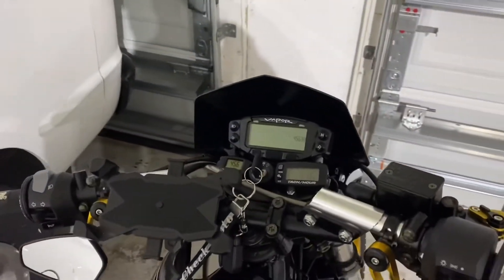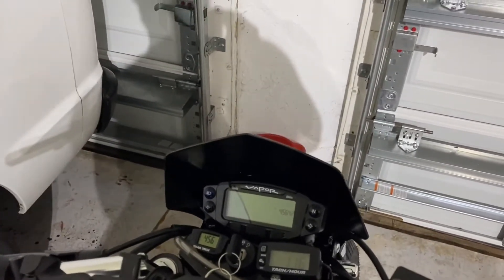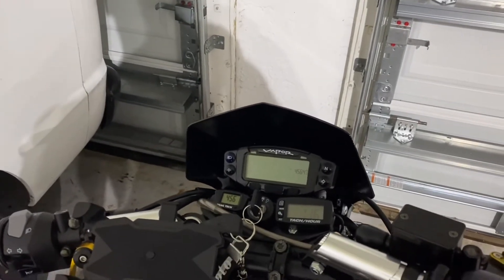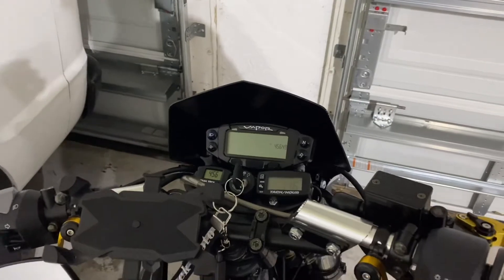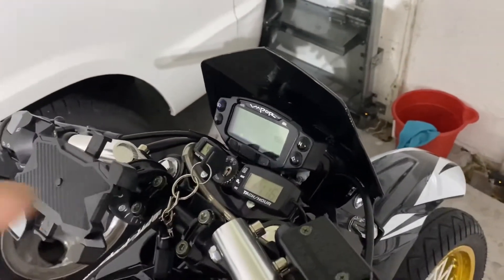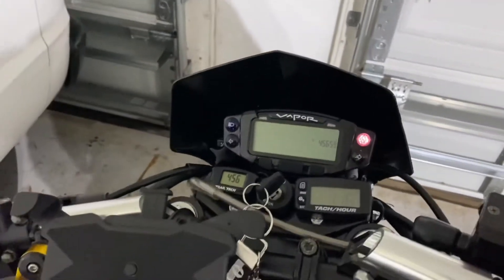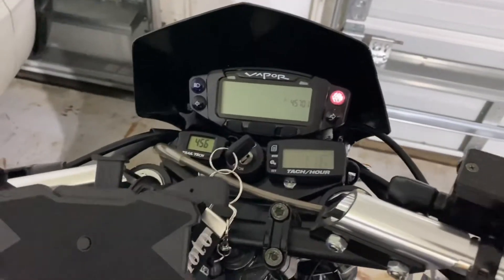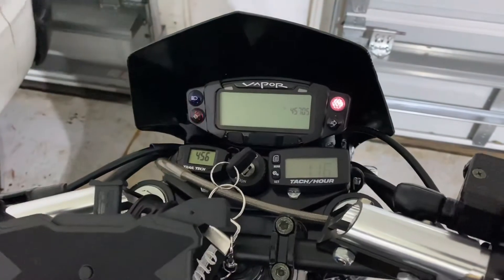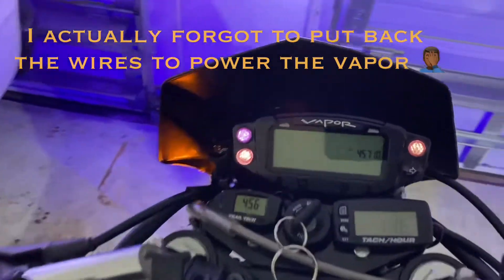After about half an hour of sitting here trying to figure it out, I got the wiring right. Pretty much the harness that came with it had a black and a green wire — both of those need to go onto the same ground, the same green wire. Then the actual black wire that goes to the neutral light is separate, so I had to wire that separately. Now we've got neutral, left, right, and the high beams are on.